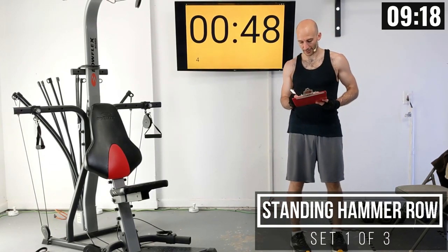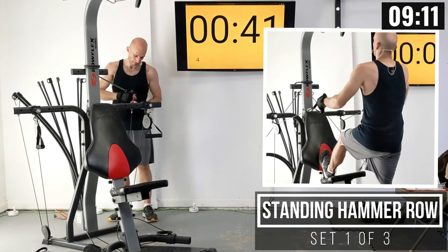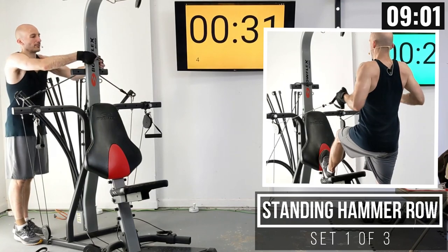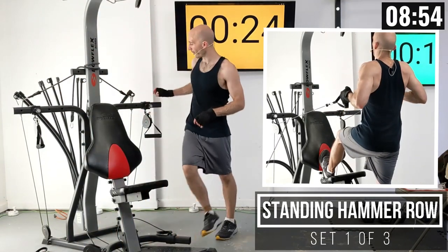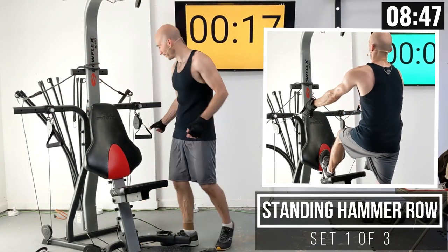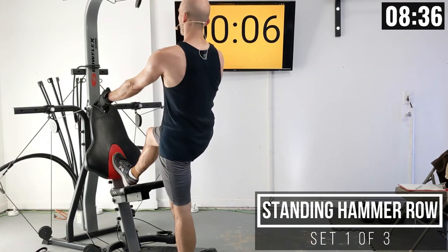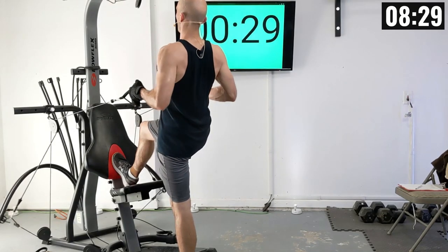Standing hammer row up next. I'm going to add a little bit more weight — going to 150 pounds in total, which is a plus of about 50% from where I was. For this, I'm going to move the pulleys in one setting to the second narrowest position. I'm going to grab the handles in a hammer grip — like you're holding a hammer, hands turned 90 degrees. Stand up with one leg on the machine, then row back nice and smooth, bringing those handles towards your chest. That's one.